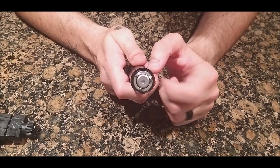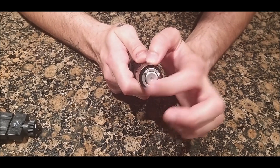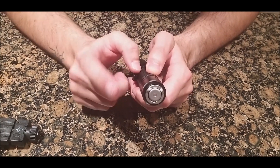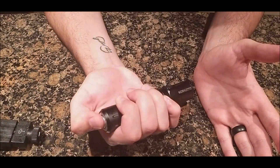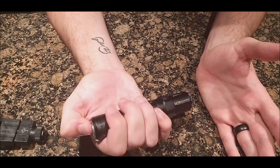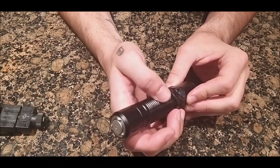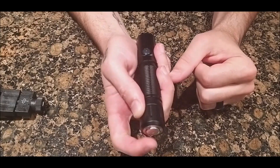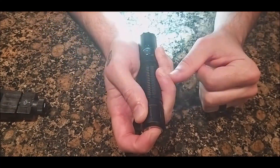Now the rear tail switch — they've changed it slightly. Previously it was flush, but now it has three small pieces sticking out and a center piece for the magnetic charging cable. Two functions: hold and release for momentary, or touch to toggle on and off. Press all the way in until it clicks for turbo mode at 1,800 lumens — it doesn't stay on once you release. You can also switch to a second mode via the side button: hold for momentary turbo, or press all the way in for strobe.